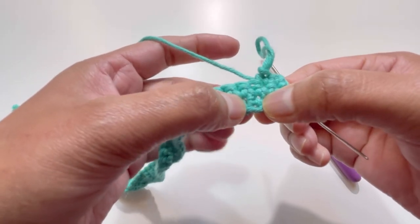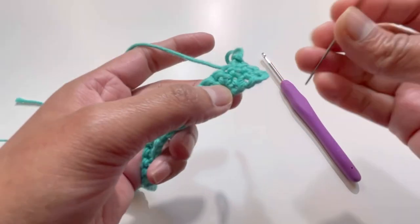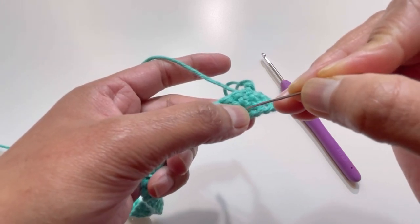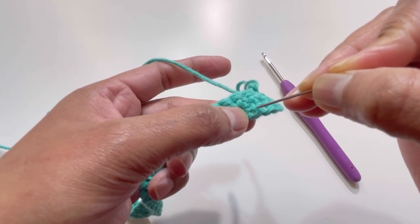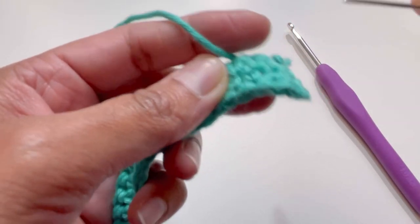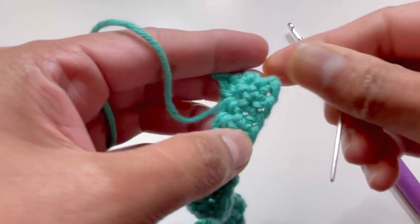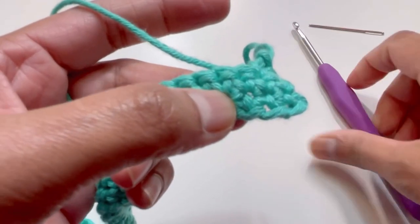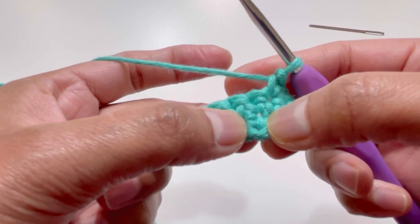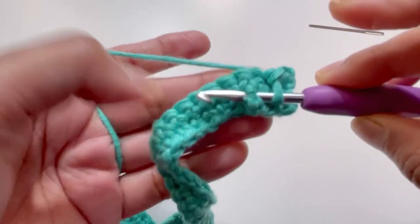Going down to that stitch — it's slightly to your left. Count from your chain one: chain one, chain two, chain three — go on top of chain three and you will find the two legs of that single crochet. That's your stitch. So for the third stitch, count one, two, three — this is your third single crochet of Row 1.